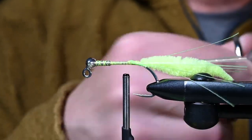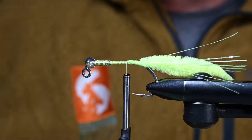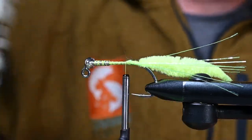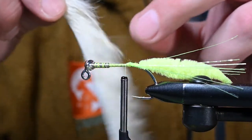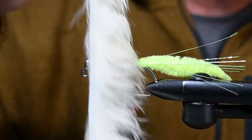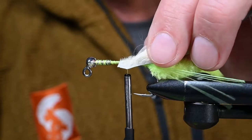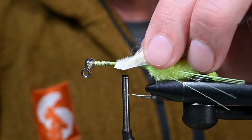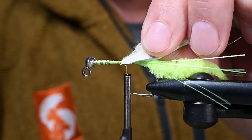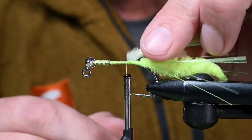Now for our body, this is some cream color rabbit and it's cross-cut. If it looks a little wet and matted down, it is — I got my fingertips wet, ran them along the length of the strip, and pulled out all the loose fibers. At the very tip, cut off the end you don't like, trim back some of those fibers, and create that little crayon cut just to make tie-in a little easier.